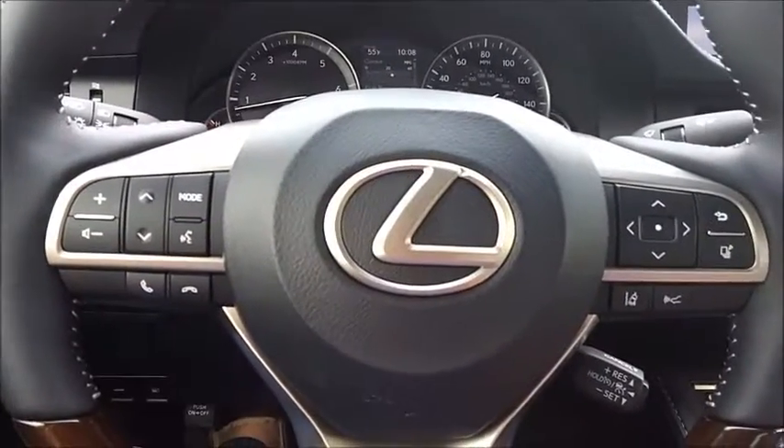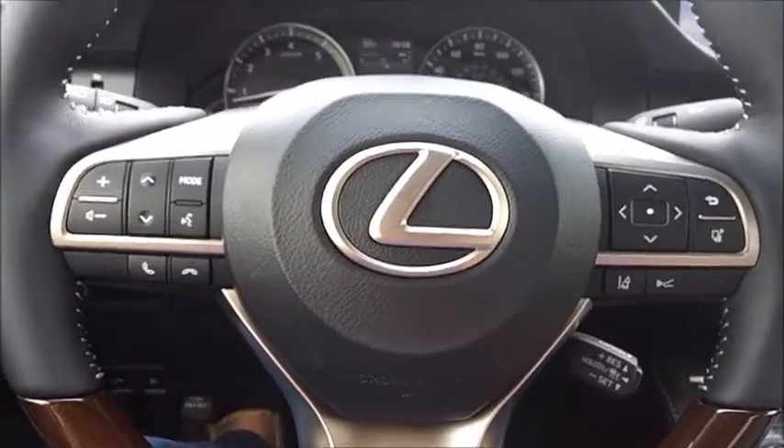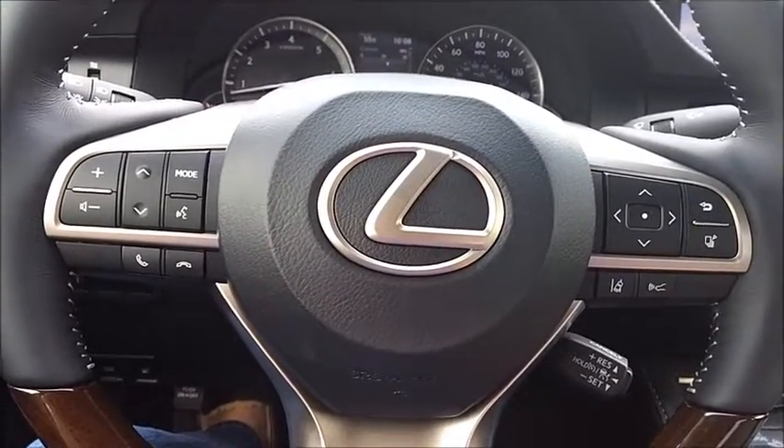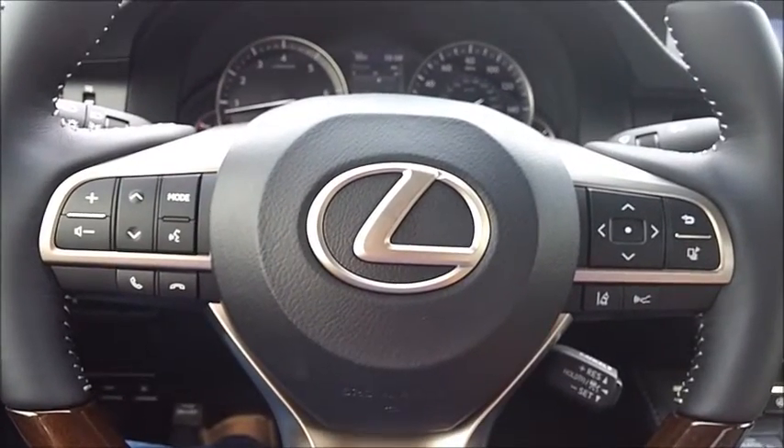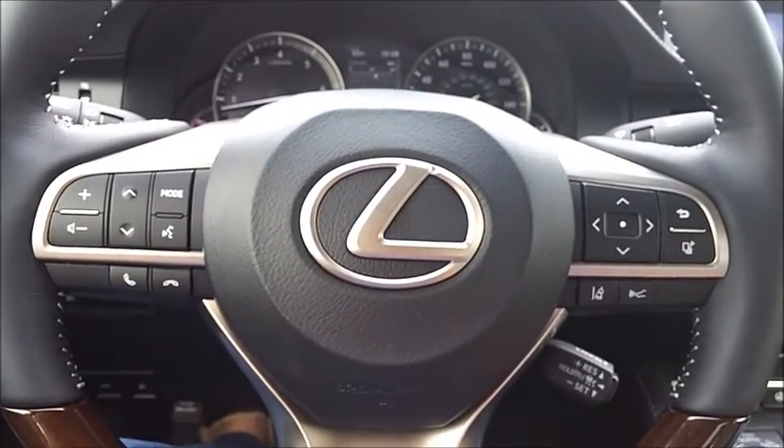Lexus has done a very good job once again on their 2016 Lexus ES350 — very nice car. For AaronOnAutos.com, this has been Aaron. Talk to you again soon.